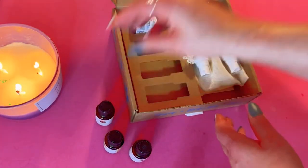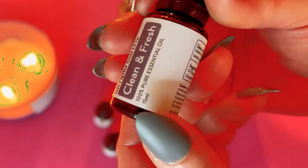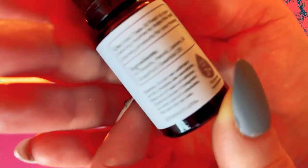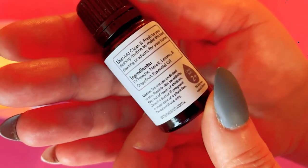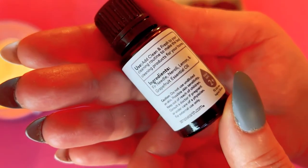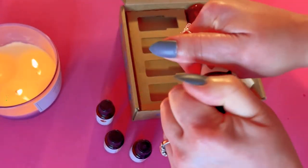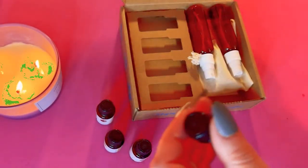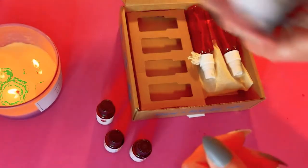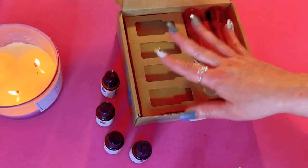Here's the information about thyme — where it comes from, the aroma is spicy and herbaceous. Then last but not least we got a blend called Clean and Fresh — some of my favorite smells. It contains grapefruit, lemon, and neroli. I love that, beautiful — I think I can smell the neroli in there.